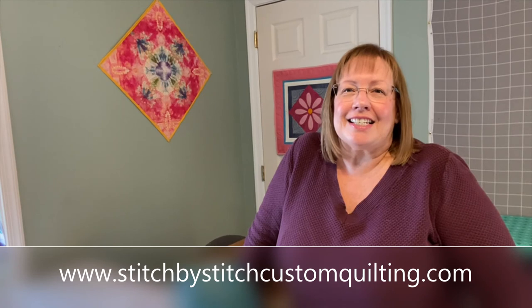Keep your eyes peeled and I hope you'll follow along. I'm Jane Hopridge, Stitch by Stitch Custom Quilting. You can sign up for my blog so that you don't miss any of the fun projects coming your way. Thanks again and happy quilting!